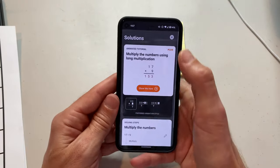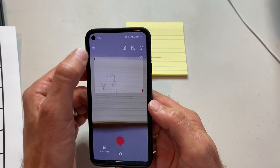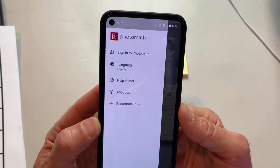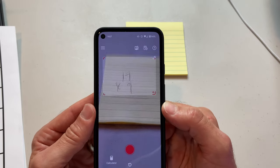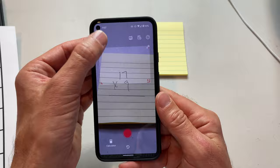I love apps like this. It's called Photomath if you want to check it out. The Plus is probably what you're going to want to sign up for — at least the free trial to see what this is all about. If your kid is struggling with math, or if you're having trouble explaining math problems to them, this app is really going to help you out.